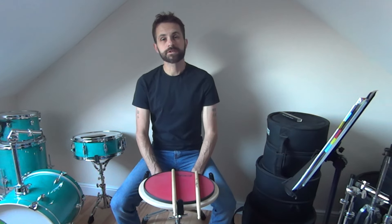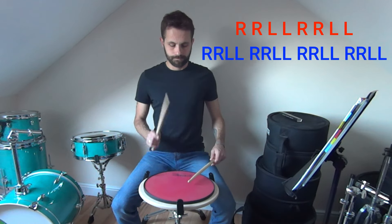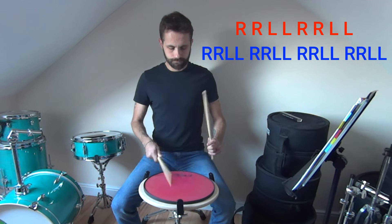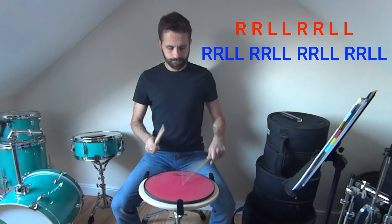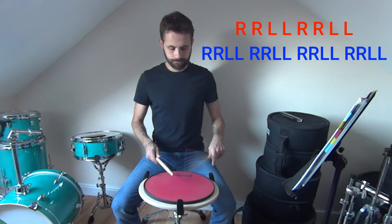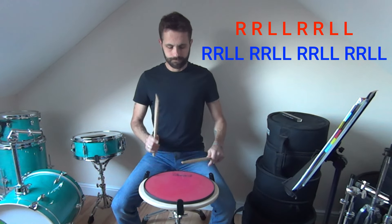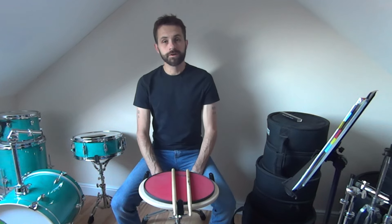Once comfortable with this, let's go to 100 beats per minute. Let's increase that by another 30 BPM to 130 beats per minute. Let's give that another push to 160.